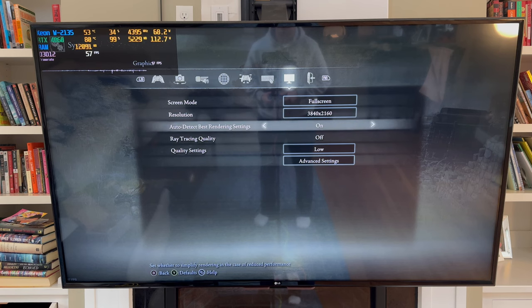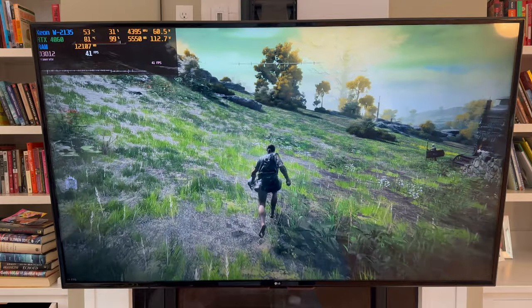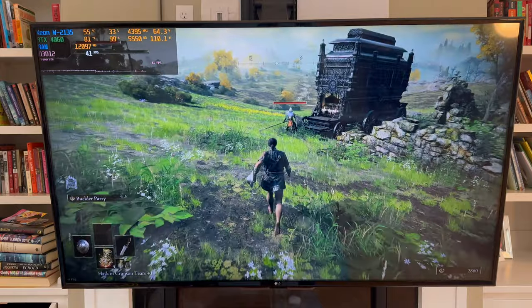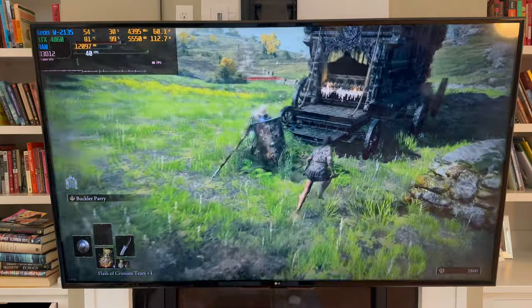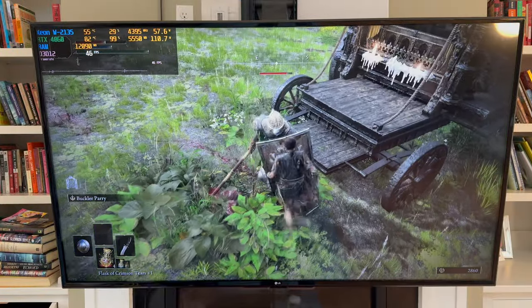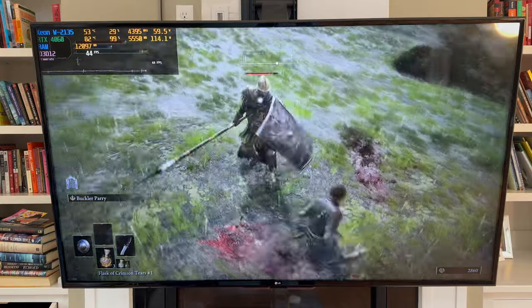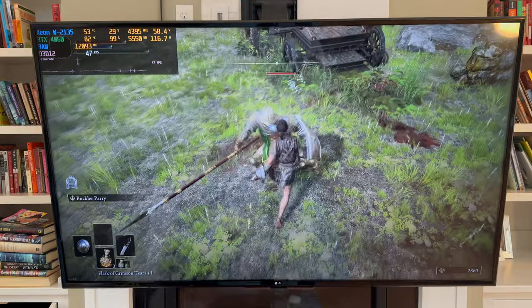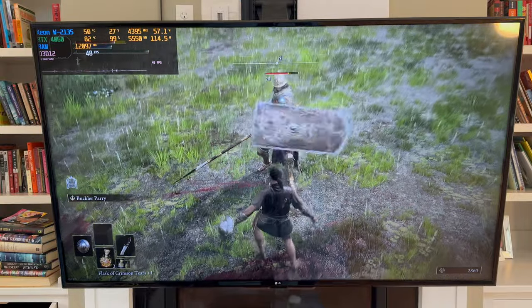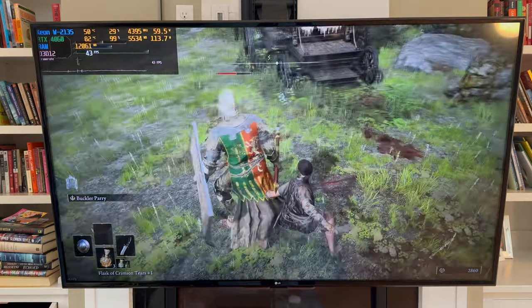And if we want to completely max this thing out, we'll go ray tracing on, quality max. What's this going to do to us? It's going to give us a nice 40 frames per second experience, which is not bad at all considering what we're playing with. I can hear the RTX whirring — 99% usage and 82 degrees Celsius. Same as Horizon: if you bump things up to the absolute max, you're really going to work that GPU. So low or medium settings at 4K is what you want to go with. Absolutely playable though.